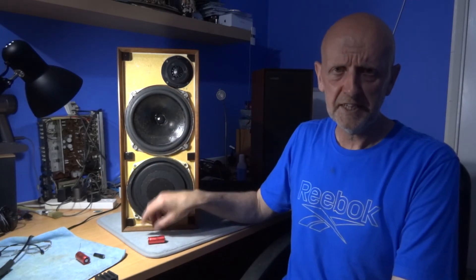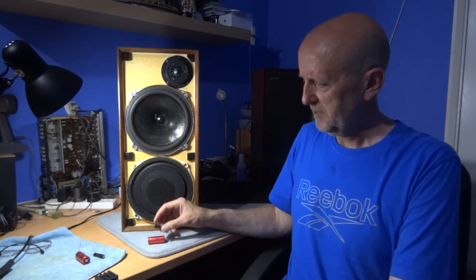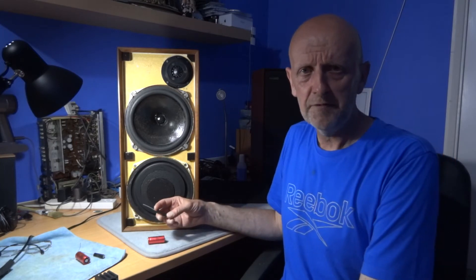The capacitors in this speaker are made by Pye, about 50 years ago. They are 12 microfarads at 50 volts. The replacements that came today are 12 microfarads at 100 volts, which is fine for a replacement as long as the microfarads are the same. As you can see, they are a lot smaller — probably one quarter the size of the original capacitors — due to capacitor technology being a lot more advanced than it was 50 years ago.